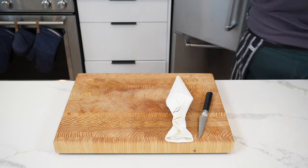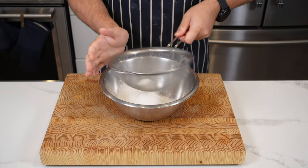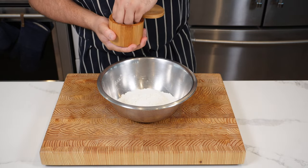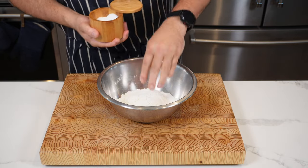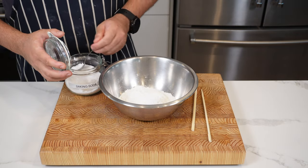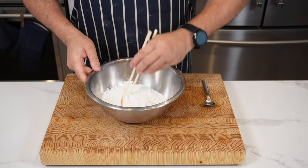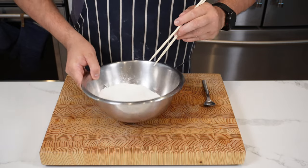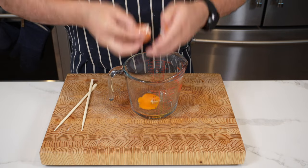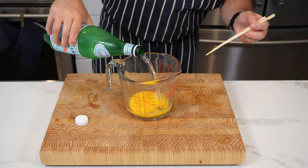For the tempura batter, put one cup or 100 grams of all-purpose flour — sift it into a bowl — with a nice pinch of salt. Then add 35 grams of cornstarch and about half a teaspoon of baking soda. Give that a little whisk with some chopsticks and set aside. Then whisk one egg separately.